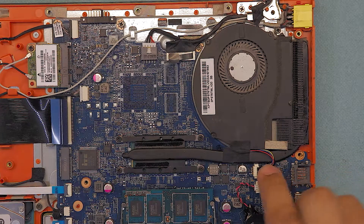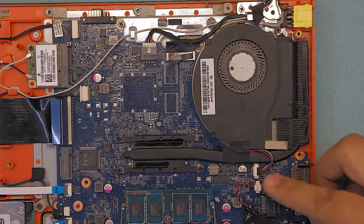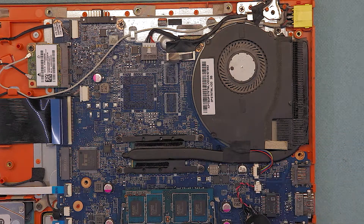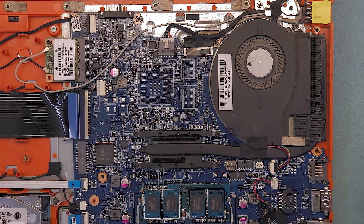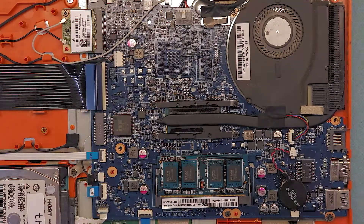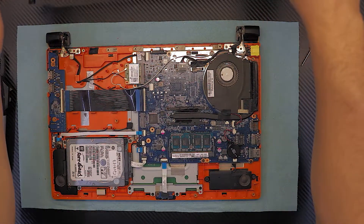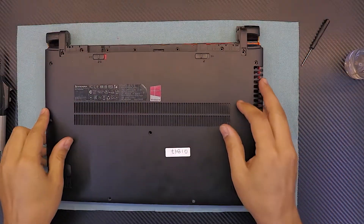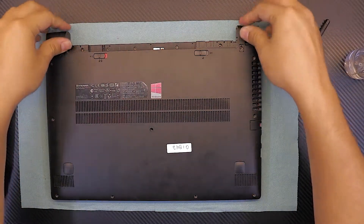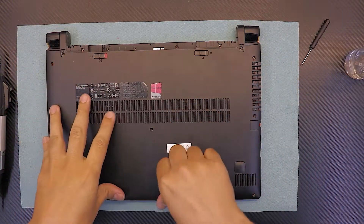Make sure you always reconnect the cable for the fan — some people always forget it and that's very important. Once you've done that, you're all done. Now put the cover back down — grab the cover, put the hinge side down first, squeeze it down, make sure you hear the click, and push the sides, not the middle.